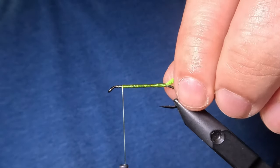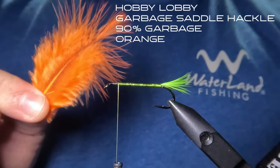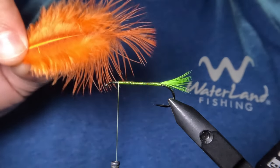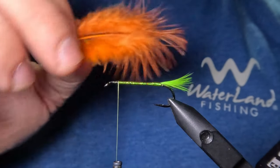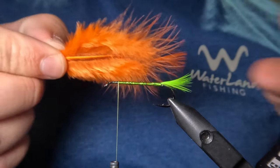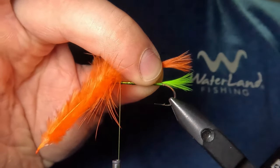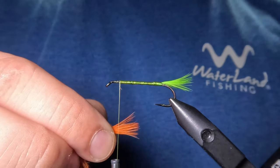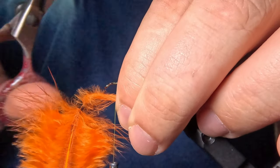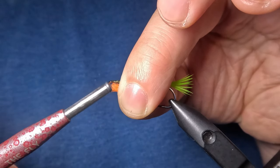Next we are going to tie in another tuft of saddlehackle as an accent at the throat of our pattern, and for that I'm going to be using this orange saddlehackle feather. You might notice right away that this feather is 90% unusable fluff — an absolute piece of garbage Hobby Lobby feather. But when I'm tying in tiny accents like this one I try and use my worst feathers whenever possible. Even though 90% is fluffy unusable garbage, the tip will give us exactly what we need to create a tuft that looks just like that first accent at the tail. I'll bring the throat feather up underneath the hook shank, trim away the excess, then capture the barbs with a pinch wrap and tie them in.